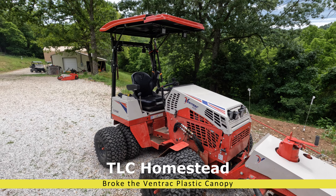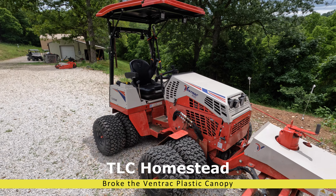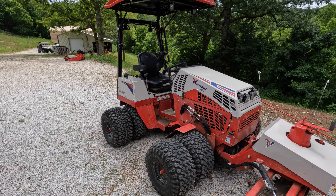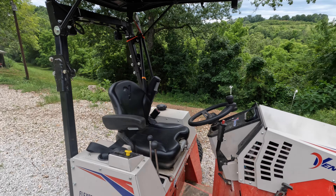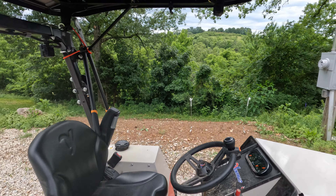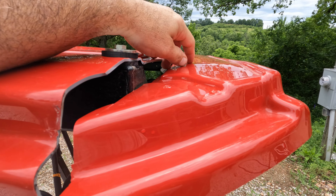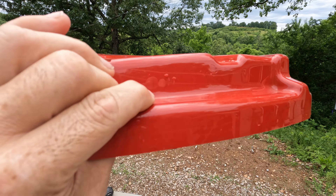I don't know if anyone remembers or even watched my initial review of the 4520Z with the accessories I got. One of the comments I made early on was about the canopy being plastic. I do not like plastic canopies — I'm not quite sure what that reason is, but there's a reason I don't like plastic.